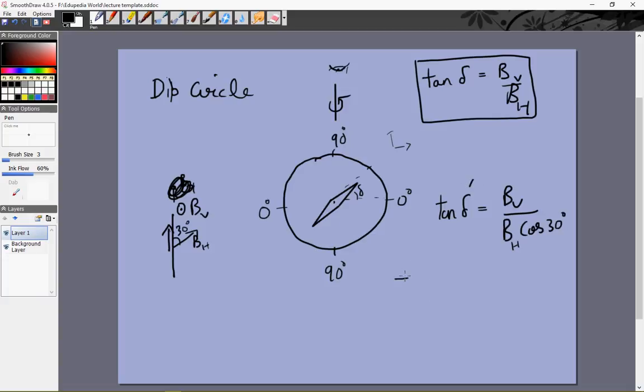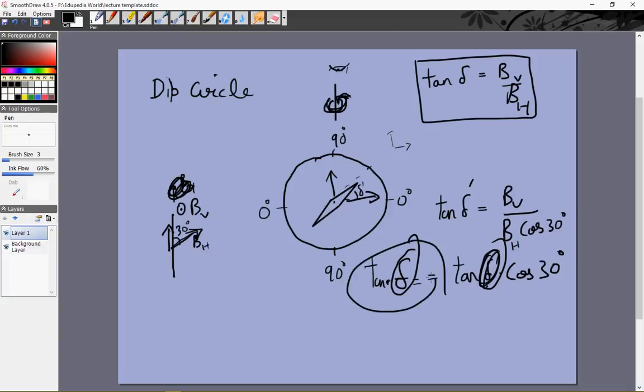Let's call the measured angle tan δ'. So δ, which will be the true dip, will satisfy: tan δ = tan δ' × cos 30°. When the horizontal magnetic field is in that direction, it reacts to BH cos 30°, so this component will be BH cos 30° and this component will be BV, giving tan δ' = BV / (BH cos 30°). The true dip is called the true dip and the measured value is called the apparent dip. If we keep rotating the circular scale about the vertical axis, δ' will keep changing as the angle θ changes, but the actual dip will be a fixed value.